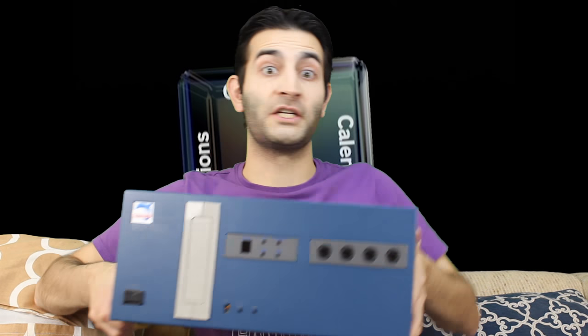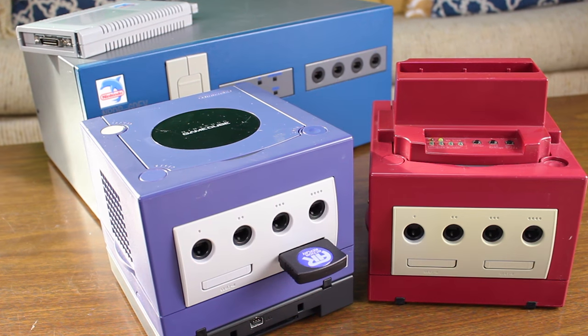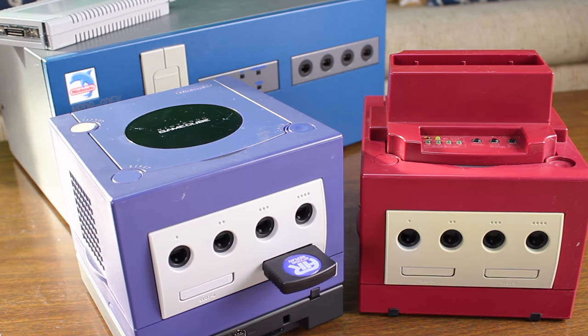In one of our previous episodes we talked about an NPDP Nintendo Dolphin GDev unit and an NPDP Nintendo Dolphin cartridge. Just in case you don't know, if you're new to the channel, what is the Nintendo Dolphin? It was basically the code name, the project name for the GameCube.